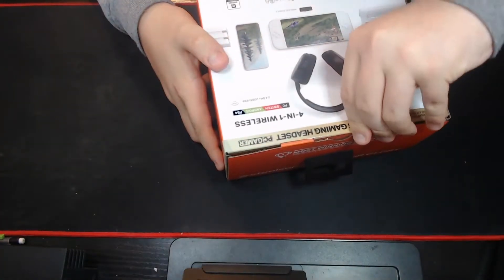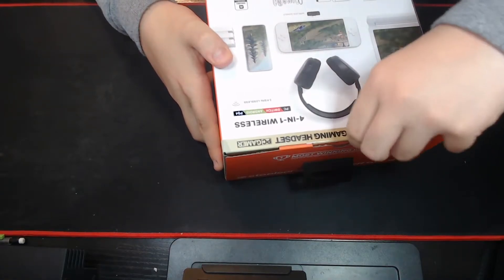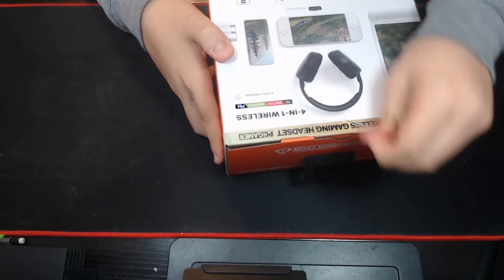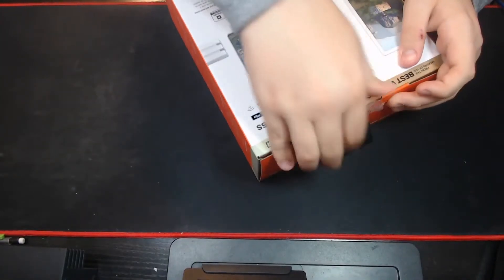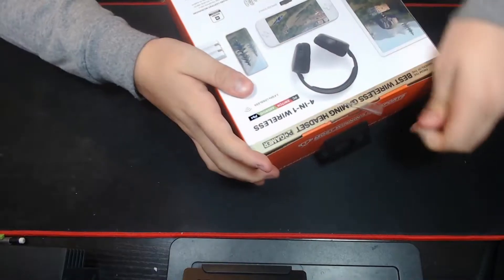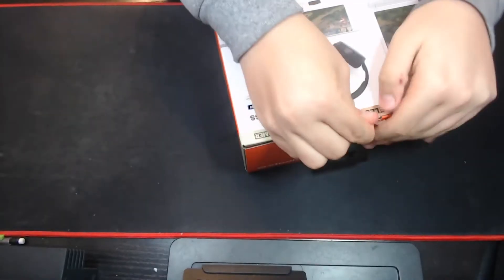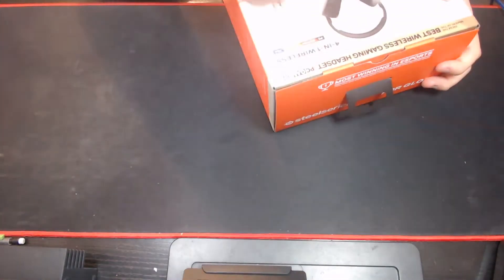So without further ado, let's get into it. I wasn't smart, I wasn't prepared — I did not bring any scissors or anything, but we're just going to go for it. This is my least favorite part, getting the tape off, and this is why people actually use scissors or a knife, but I'm lazy as hell. Holy crap. We got the dumbass tape off.